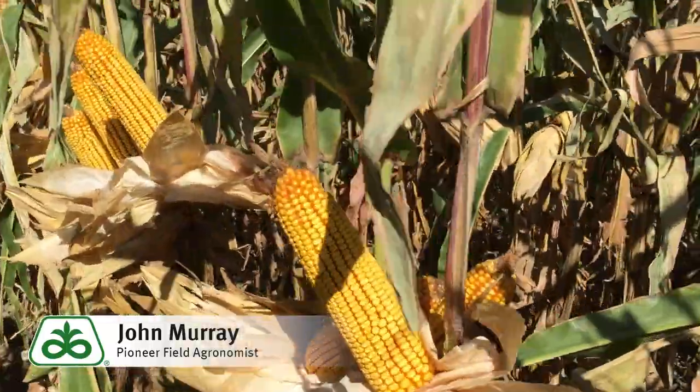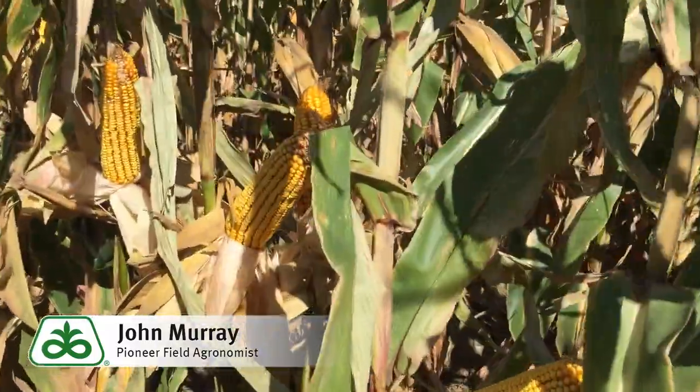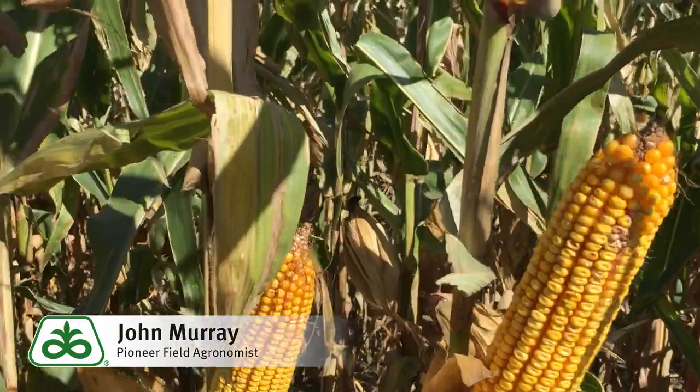As you can see here, we have very consistent ears, very nice placement, and very good full development.